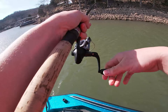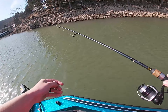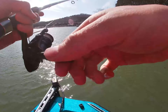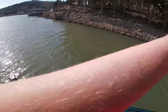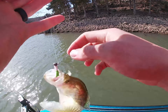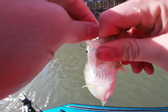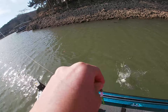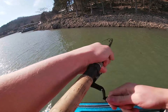Second cast in there, got another one. Three in a row! That's a bluegill, I'm sure — the way it ate.